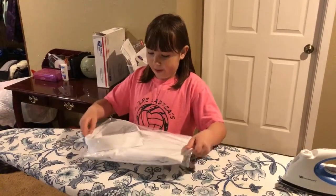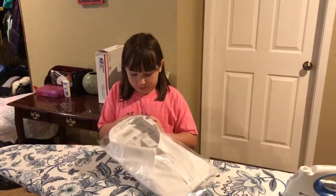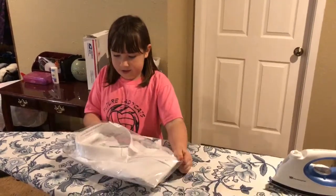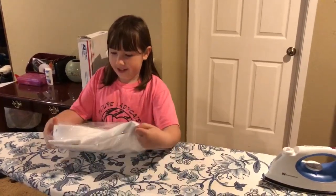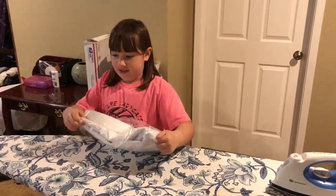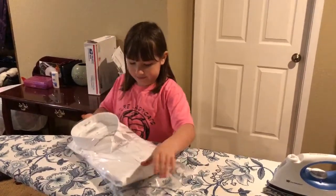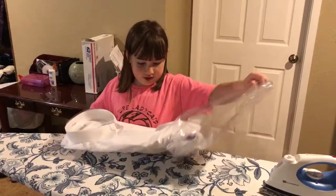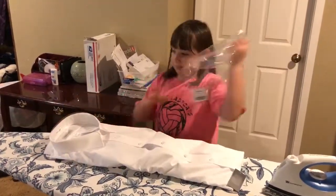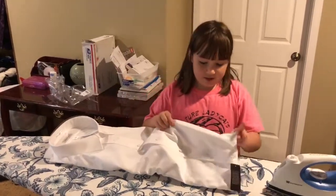We are going to open a Yorkshire 6 Winkle Flake shirt. I'm just taking off the plastic. I'm just going to put the trash right there.